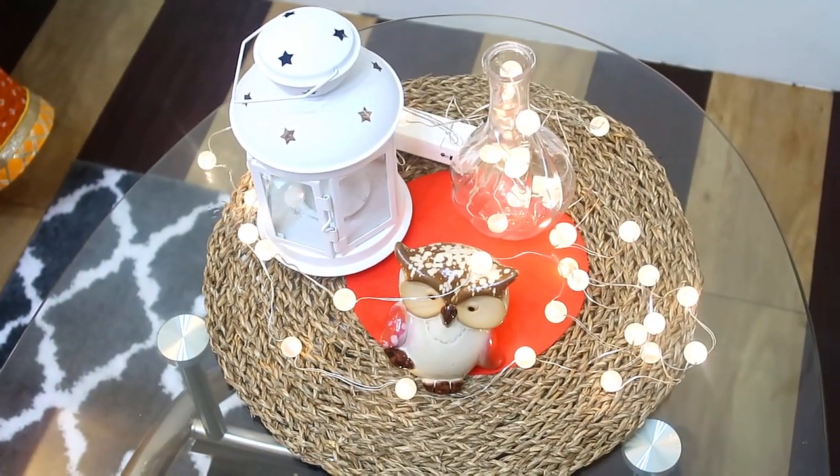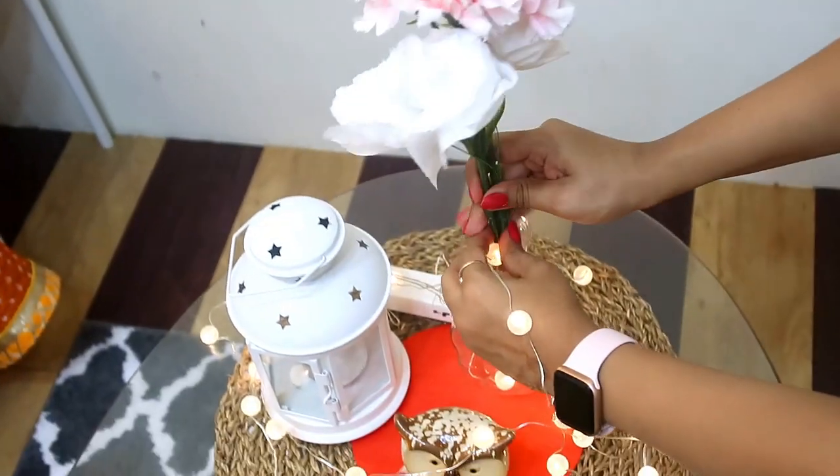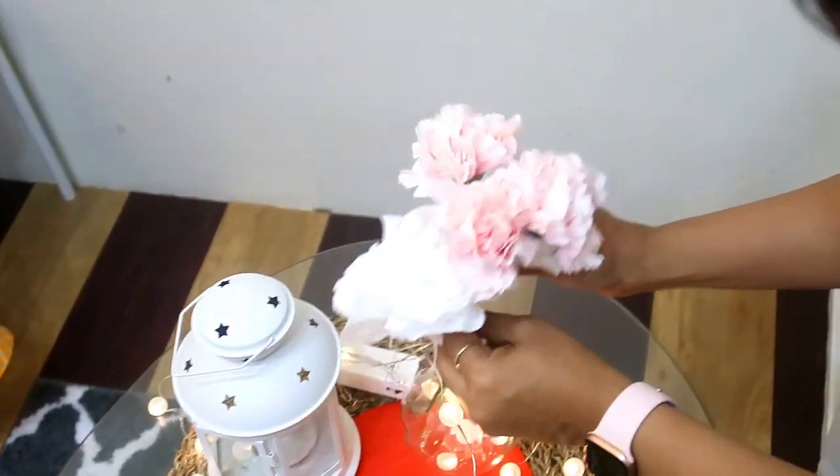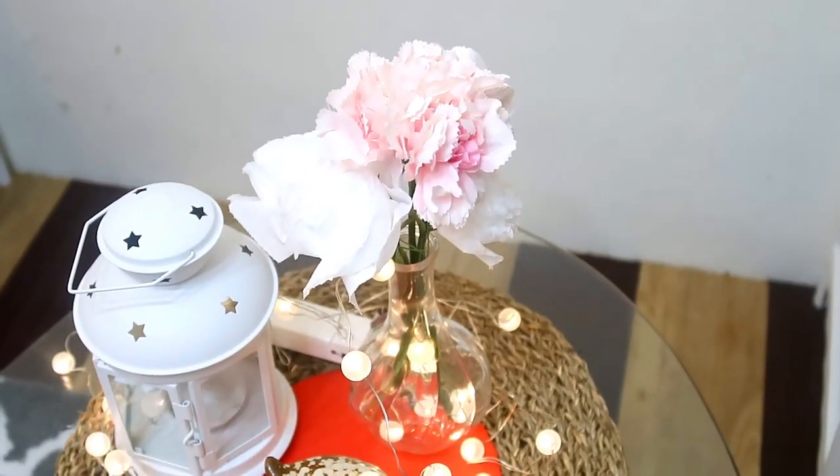I have added a little more color. I have some items from IKEA and some handmade. I have made tissue flowers in white color and placed them here. This is our small table corner.